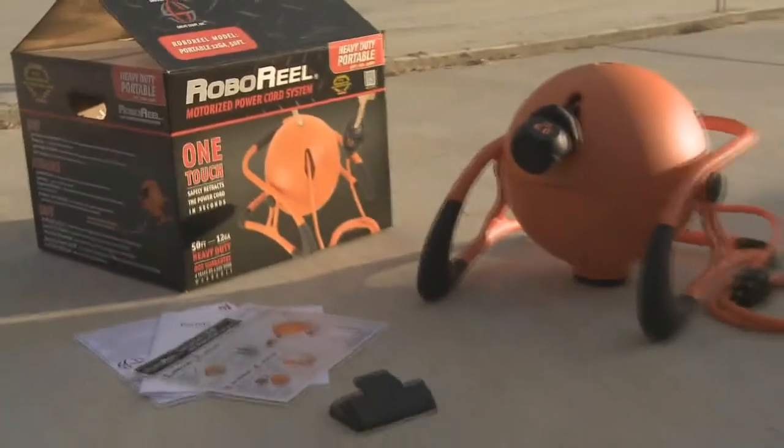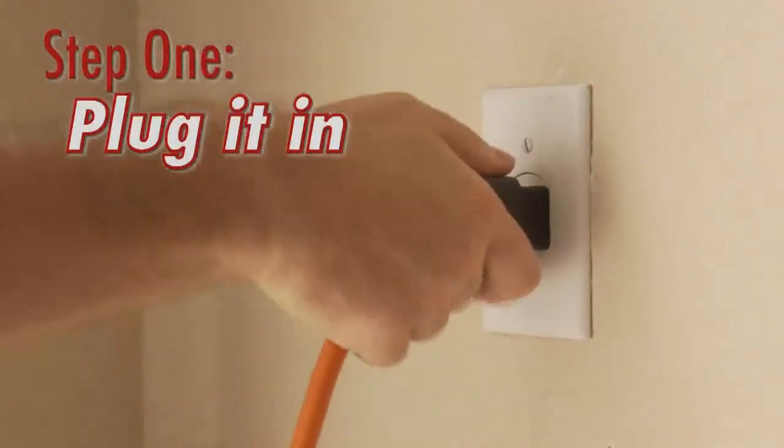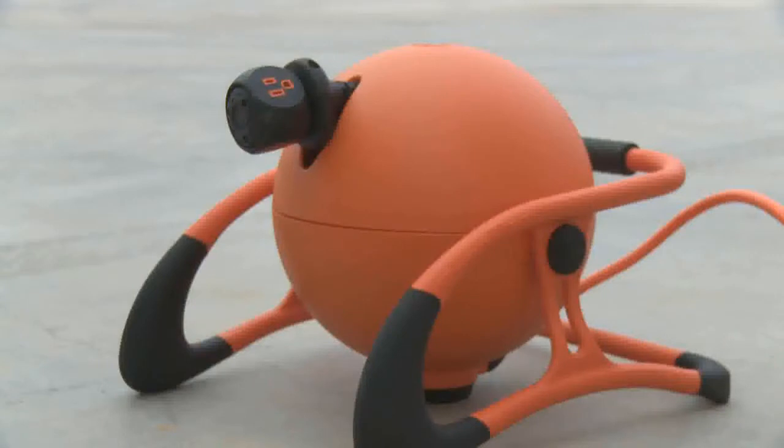After you've removed the RoboReel from the box, the first step is to simply plug it in to a standard AC outlet. Once the unit is powered, you'll hear a musical tone indicating everything is A-OK.